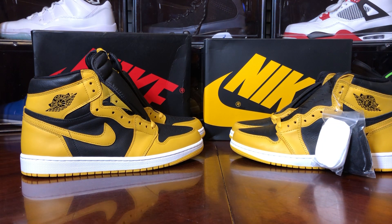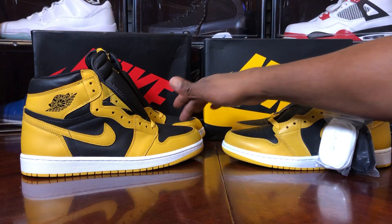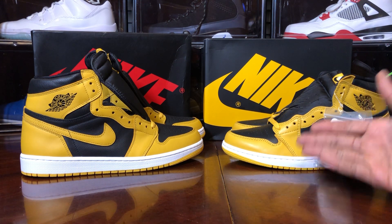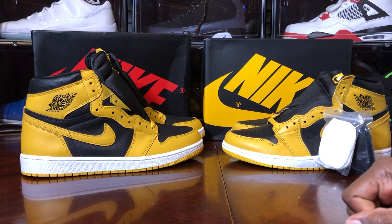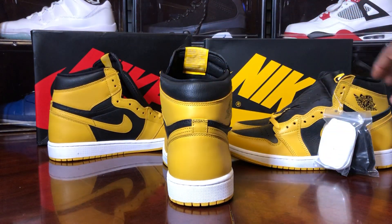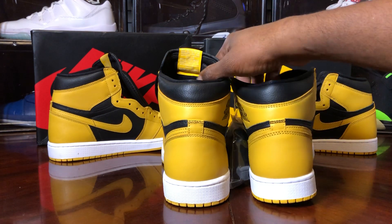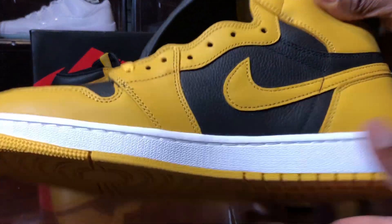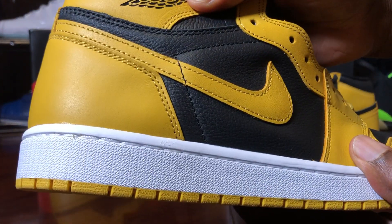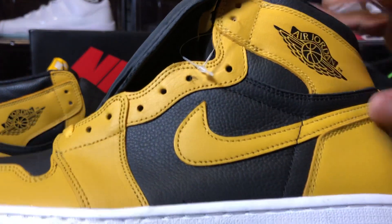Looking at both pairs — that looks pretty good, I'm not gonna lie. Even the toe box and mudguard area, they both have that same boot cut shape. Hard to see much difference there. Let's check the stitching above the swoosh — that looks good. It's above the swoosh, slightly crooked but barely made it.